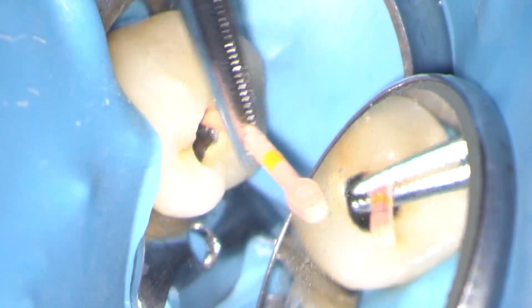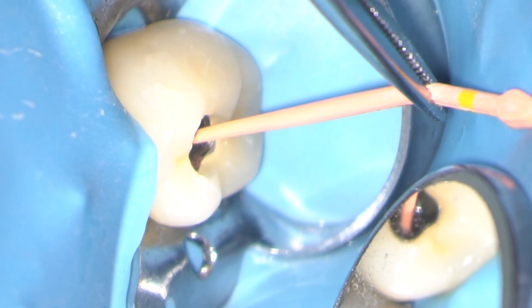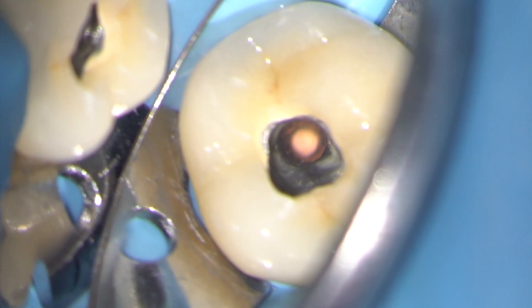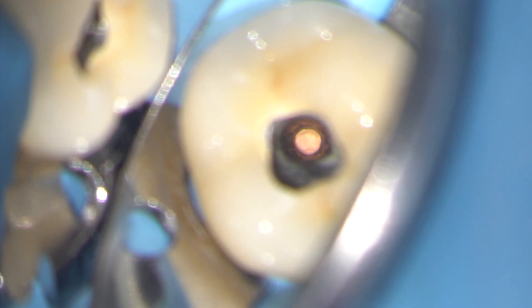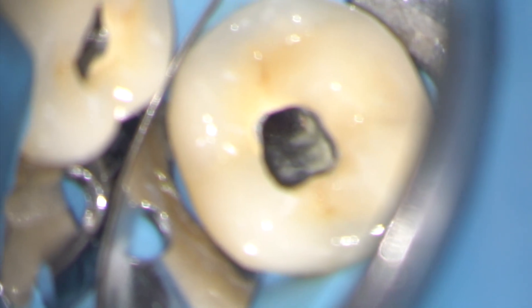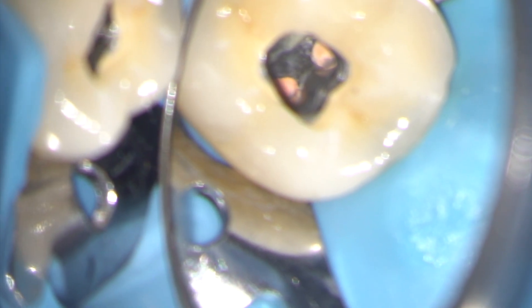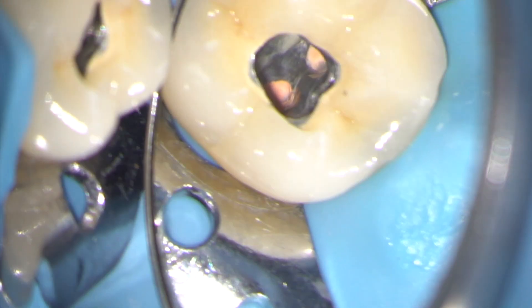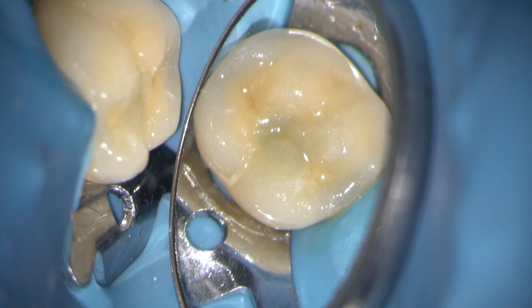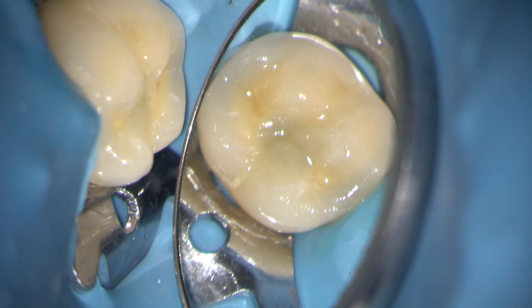I then bonded a fiber post back in the distal canal and restored the access cavity with light-cured composite. Here we're looking down the distal canal with the post hole prior to placement of the fiber post. Here's the final composite restoration in the access bonded in place using a porcelain repair kit.